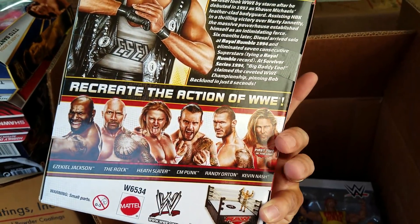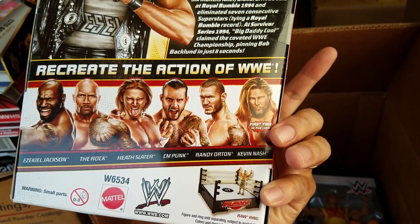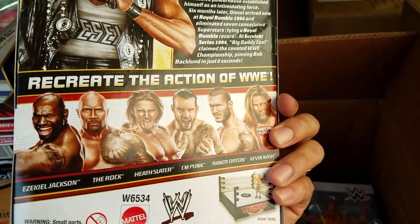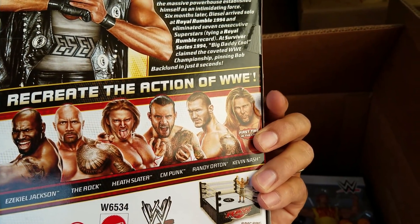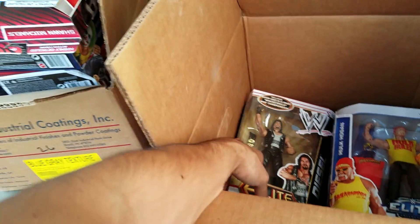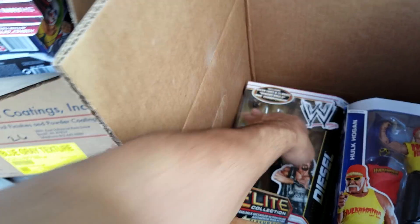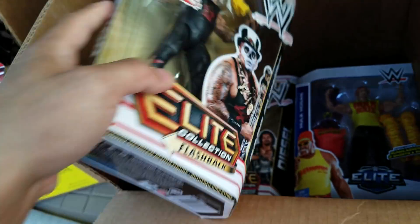If you look at the bottom it looks like he was supposed to originally be the red attire — and that's right, they did do Diesel and Kevin Nash in red attire, so we've got to find that one. Mission number one as of right now: find Kevin Nash.